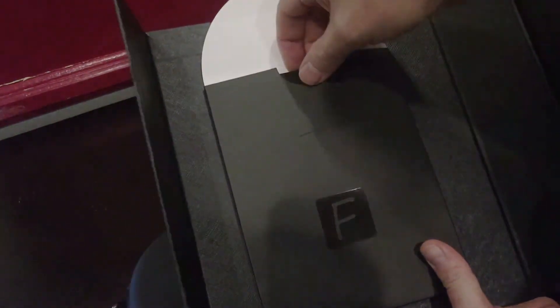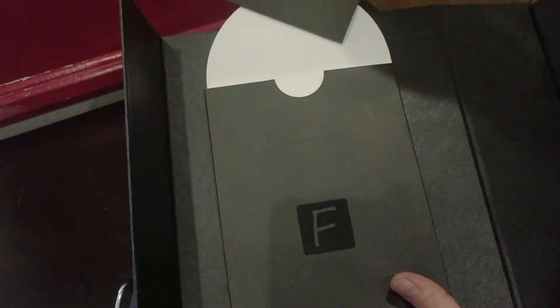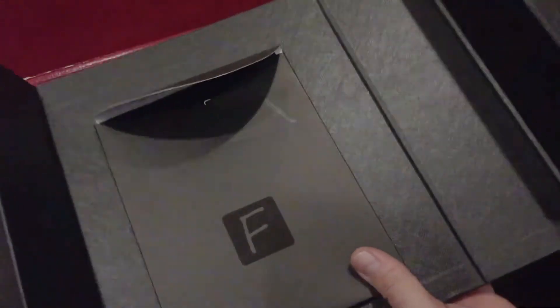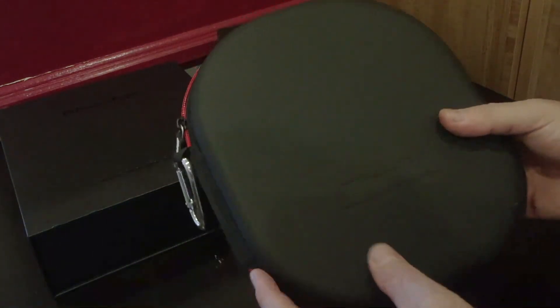Here comes the instruction booklet. You have the manuals — plain and simple — and more about what BlueDio is and what they do. The user manual is straightforward. That's it, plain and simple.